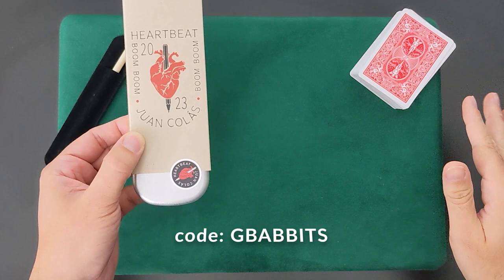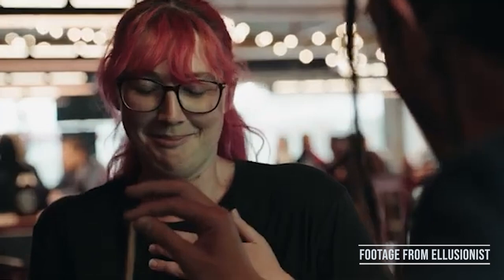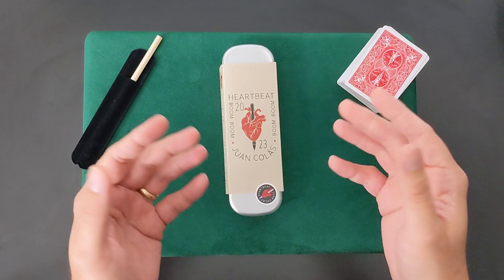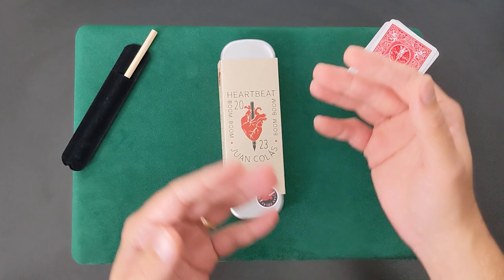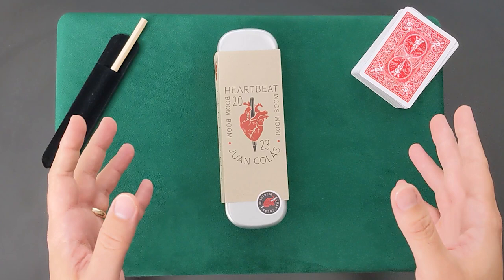But what exactly is Heartbeat? On paper, it might sound a little odd. You place a pencil between your fingertip and the spectator's, and as soon as your other hand touches your heart, they can feel your pulse through the pencil. It's a very intimate effect. It's not really meant for crowds — it's a one-on-one experience. Juan even says during the tutorial that if someone asks him to show them the pencil trick, he'll tell them he can, but not right now. It's an experience, not just a trick.